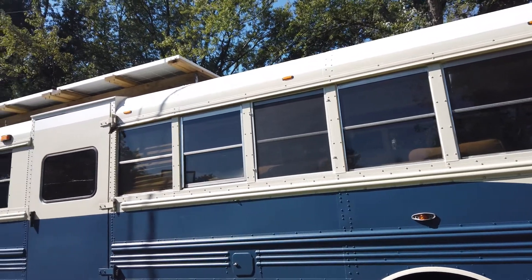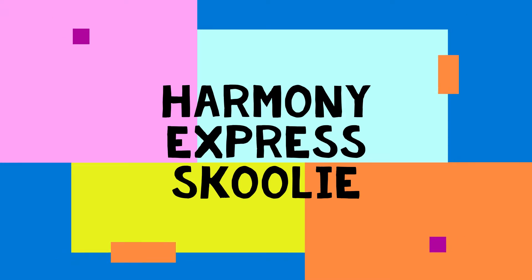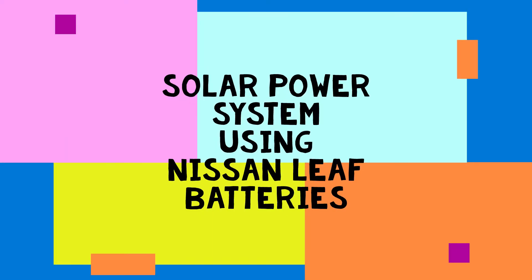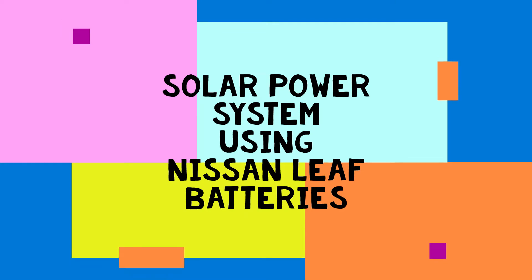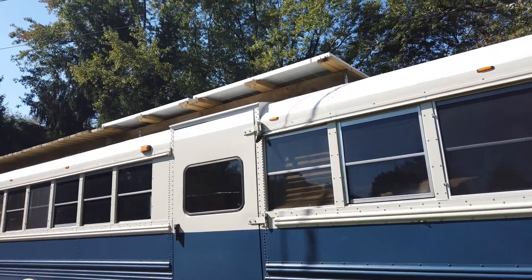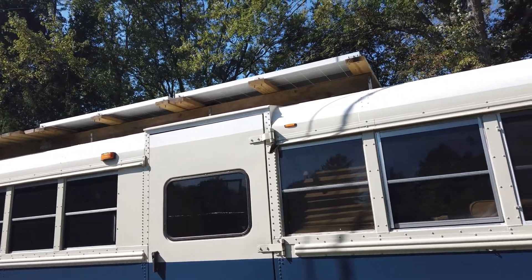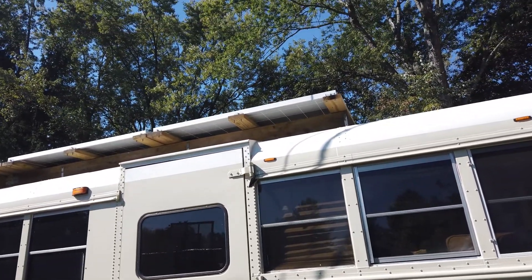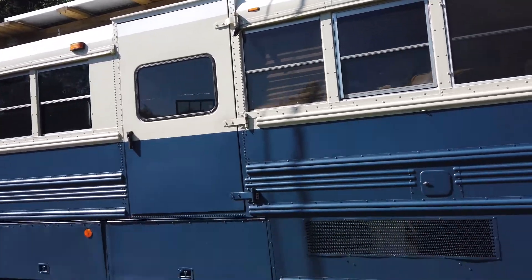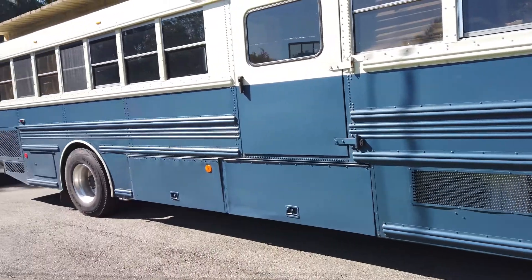Hey, welcome to Harmony Express Schooley episode 38. I thought this time, since we're in the yard here for a little while, I'd give a little detail as to what's going on with those panels up on top of the bus and give an overview of our solar system. So stay tuned, lots of good stuff to come.